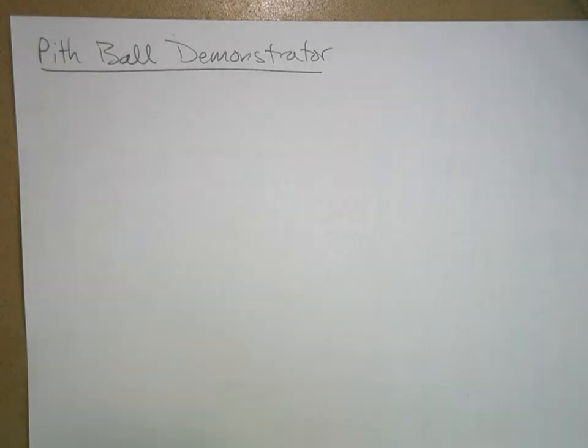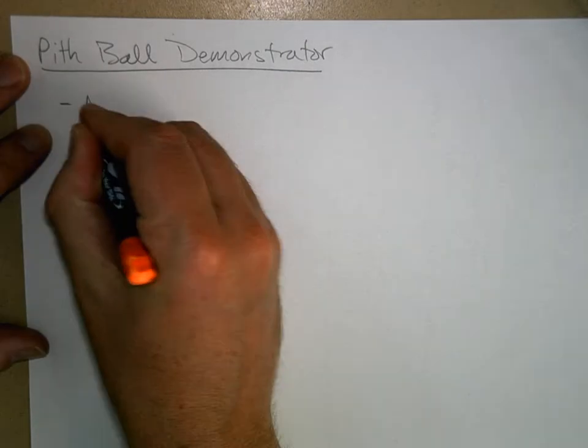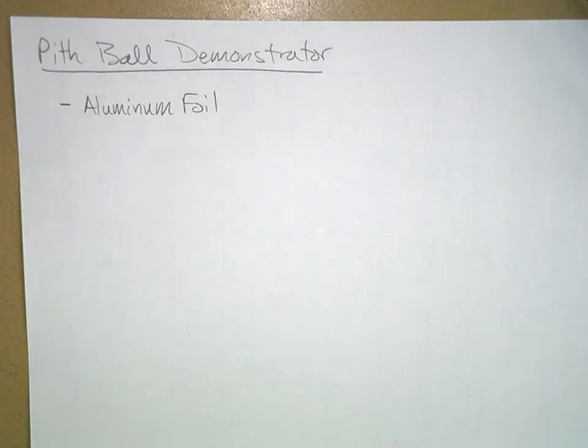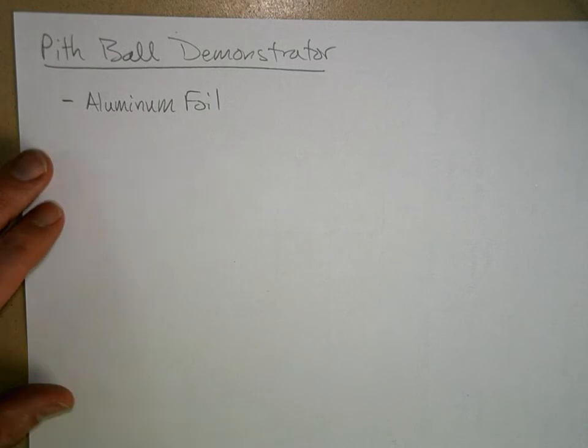Here's how to put together your pith ball demonstrator. You're going to need the following materials: aluminum foil. The best kind to get is the thinnest you can possibly get. You can go to the dollar store and get the super cheap kind, or you can use regular thick aluminum foil — it'll work okay. The best foil is the kind you can peel off a gum wrapper; that stuff's really thin and will work really well.